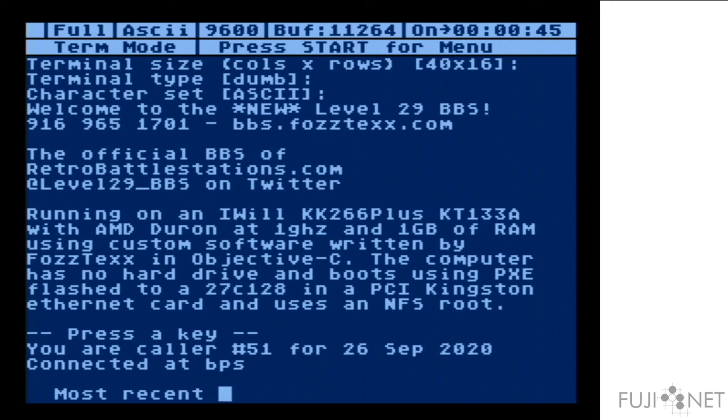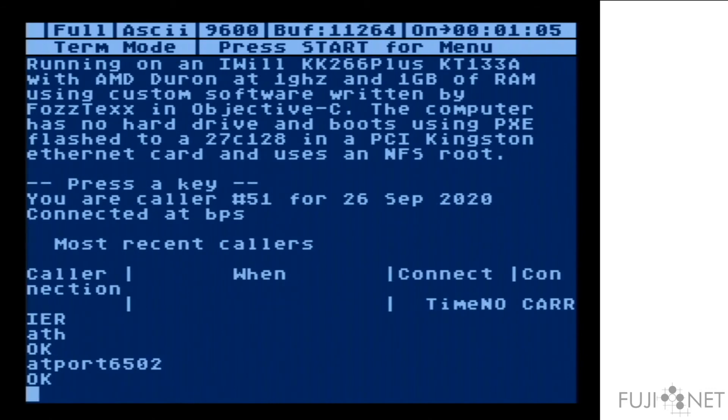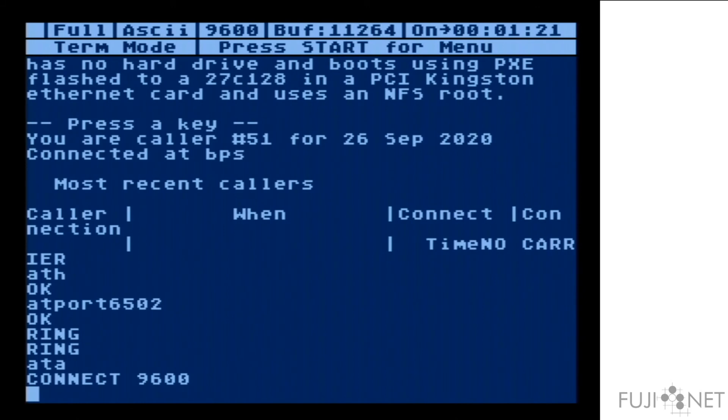We'll go ahead and hang up. And we'll do one more feature with the modem. You can not only originate connections, you can also specify to answer — to listen for them — using the AAT port command. In this case we're going to listen for connections on port 6502, and I'm going to use Netcat on my PC to connect to it. Once we do, we see that a ring happens and we can answer. This will allow you to run a copy of BBS Express, Forum XE, or whatever you want to run in its existing form on your Atari.